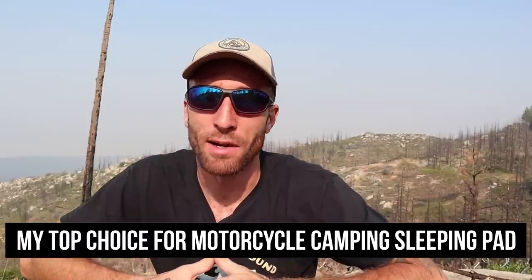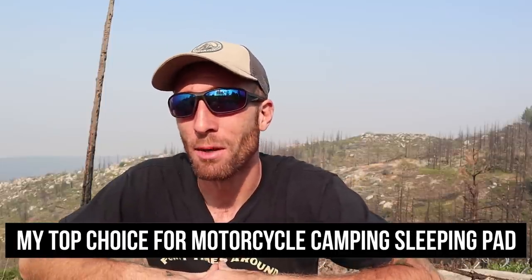What's up everyone? I'm Tim and this is my channel 40 Times Around, where we talk about everything related to motorcycles, camping, travel, and adventure. Today we're going to talk about what is quickly becoming my top choice for motorcycle camping sleeping pad — the Sea to Summit Comfort Plus SI. We're going to talk about exactly why I think this is the perfect motorcycle camping sleeping pad right after this.